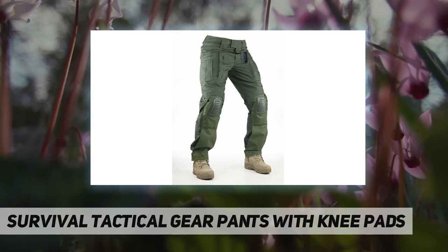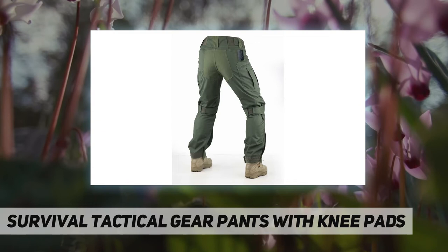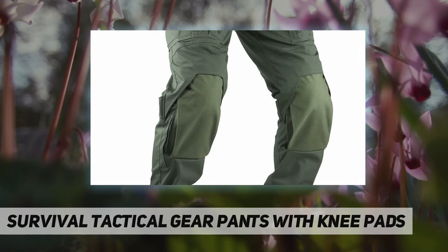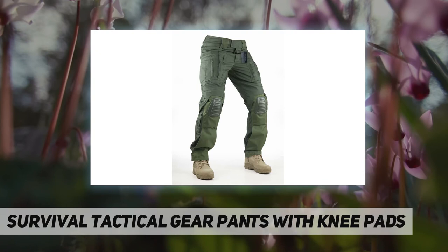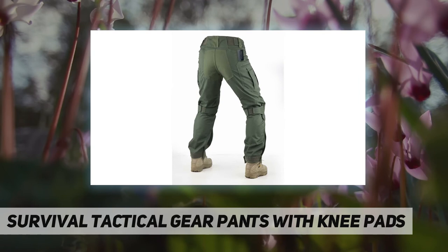Knee pads are included. Size chart: S — waist 28 to 32 inch, inseam 29-32. M — waist 33 to 35 inch, inseam 29-32. L — waist 36 to 39 inch, inseam 29-32. XL — waist 40 to 43 inch, inseam 29-32. Zipper closure. Double 1000D layer at the knee and lower leg areas for durability.